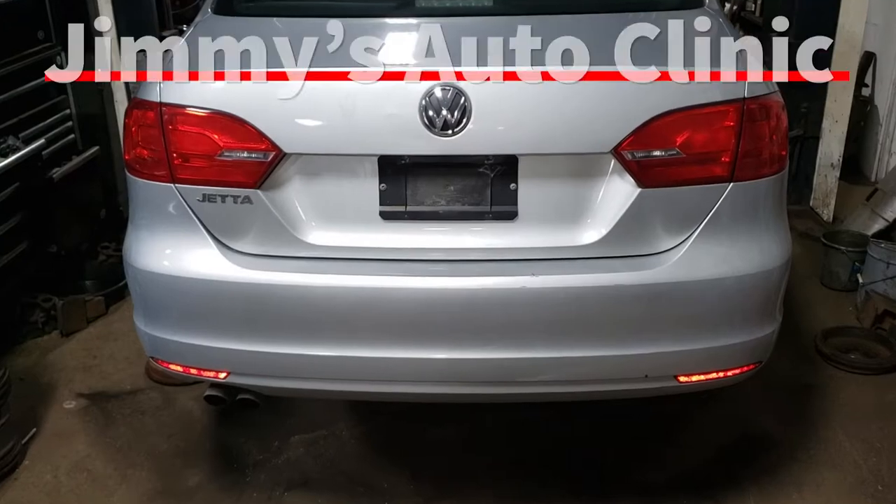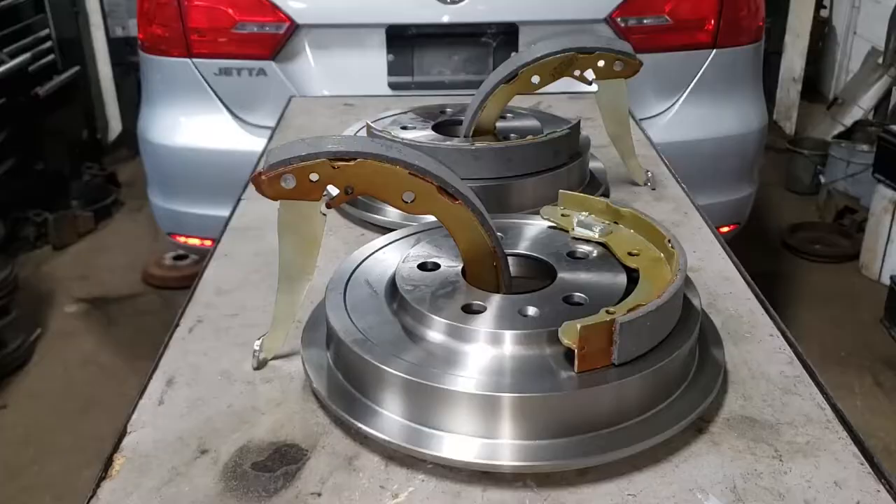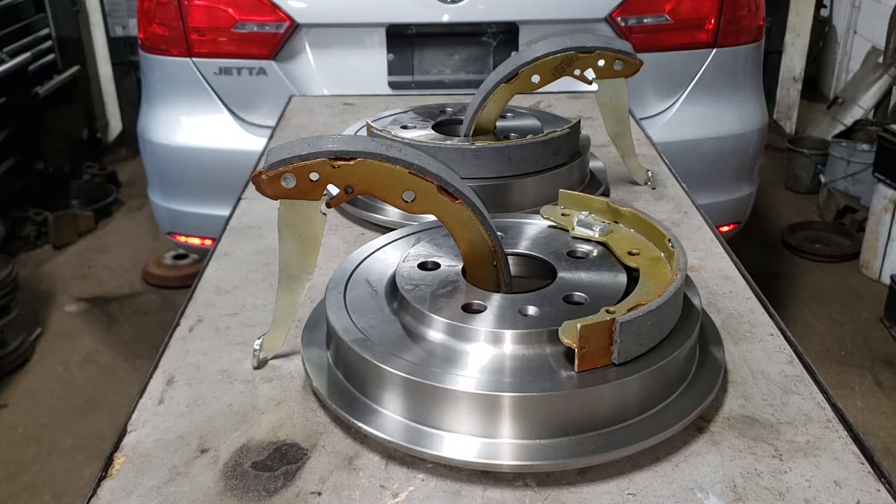Welcome back. Today we are going to be showing you how to do drum brakes on a 2011 Volkswagen Jetta. Yes, drum brakes and shoes. Surprising as it is, this 2011 is a base model Jetta which has drums and shoes in the rear.